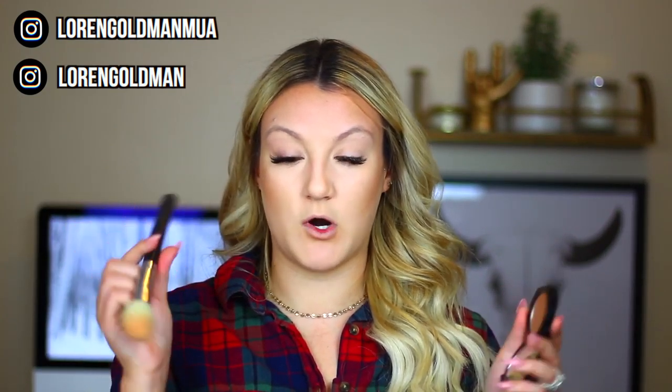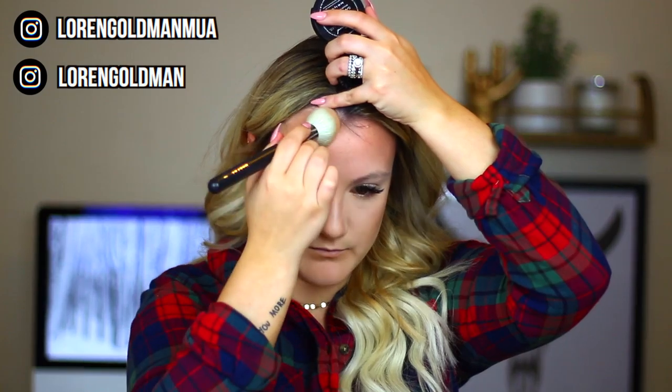I'm going to use my good old-fashioned Too Faced Chocolate Soleil bronzing powder and just take a Morphe M581 brush, tap off the excess, and go ahead and just reinforce that bronzer a little bit. Always make sure you are blending.